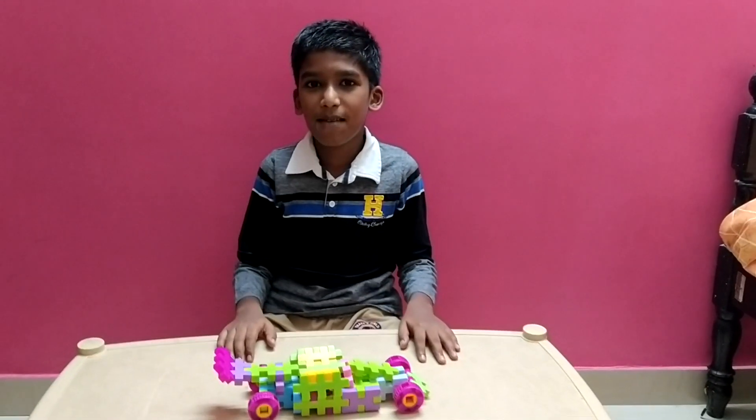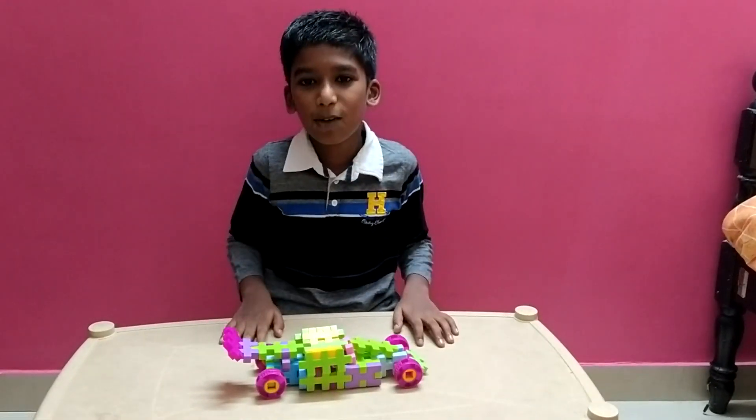Hello everybody, welcome to Bloxmania. My name is Abel Francis. Today we are going to see how to make a Lamborghini.